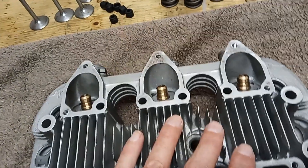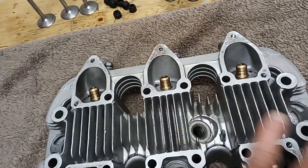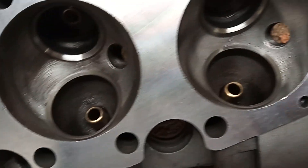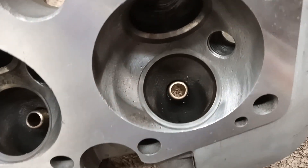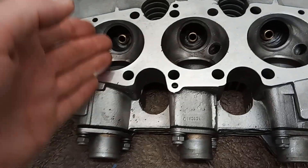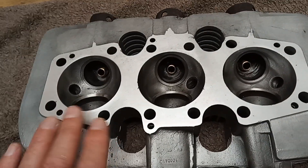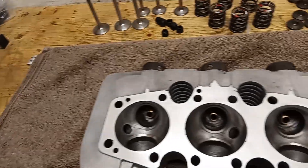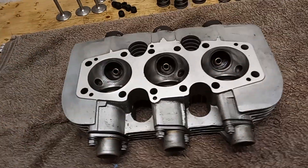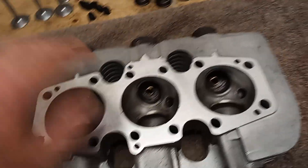The engineers have fitted all new valve guides and recut all the valve seats. When you put new valve guides in, the angle the valve goes in changes very subtly, and if you don't recut the seat the valve might not close properly. They've also skimmed the head because apparently the head was warped, as was the top of the barrels - which is one reason why the engine was probably leaking so much oil from around the head area.